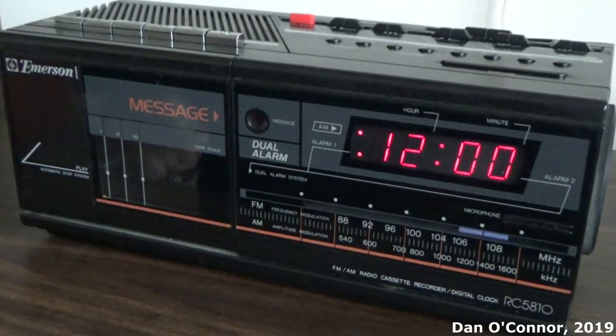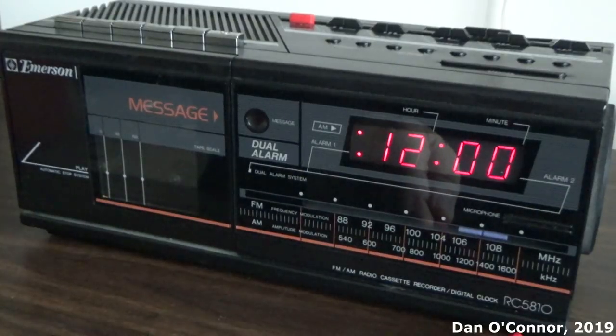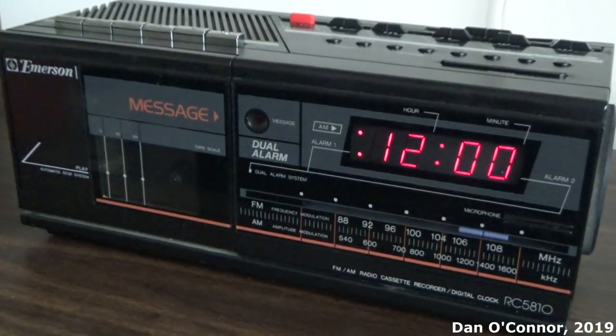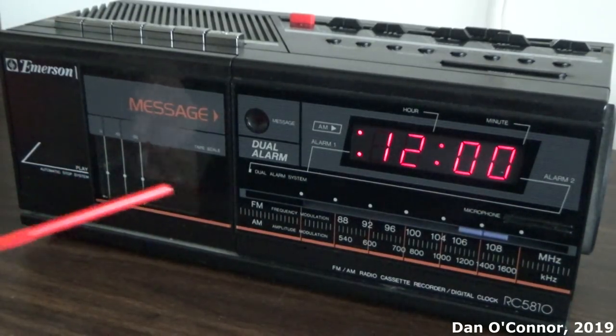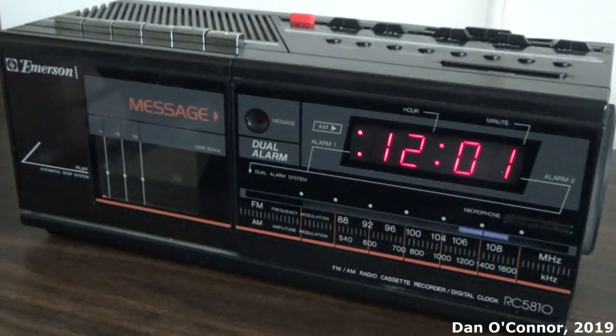From probably the mid-80s, here's an Emerson RC-5810 clock radio with a cassette player. Pretty standard Emerson-looking construction. Your cassette well, and the cassette goes from right to left. I've never liked that in cassette players — it always confuses me. I'm used to left to right.